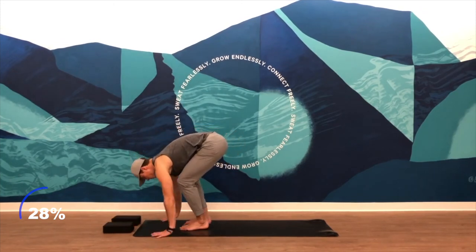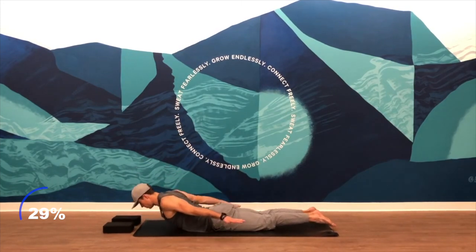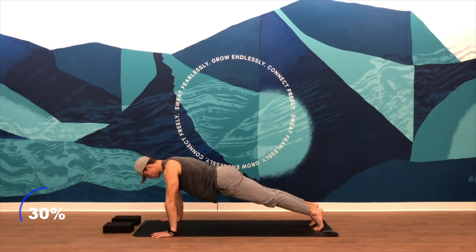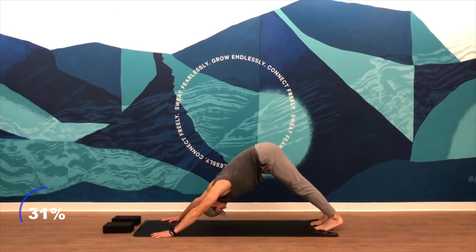Big breath in, exhale, forward fold. Step your feet back into a high plank. Lower down to your stomach, reach your arms back — locust. Inhale, lift. Keep the chin down in line with your spine, pull your upper back shoulder blades together, triceps coming together. Hands underneath your shoulders, tuck your toes. Big breath in, exhale — strong concentric push up. Then slowly lower down on a five-count. Now holding at ninety degrees with the elbows. Push up, downward facing dog.